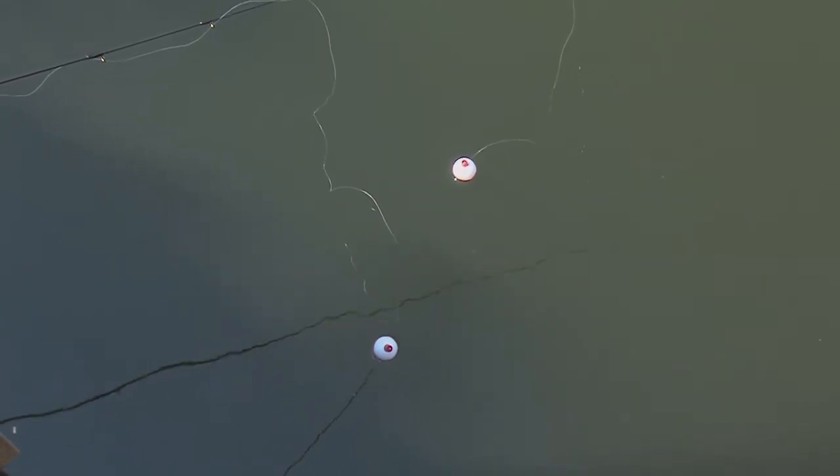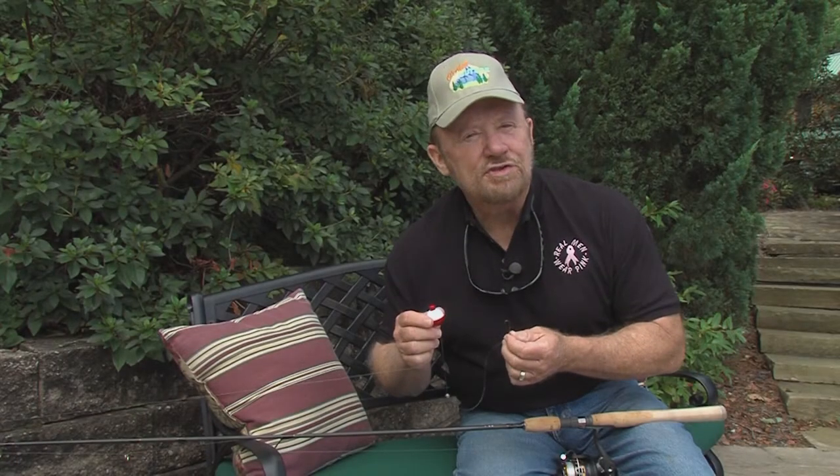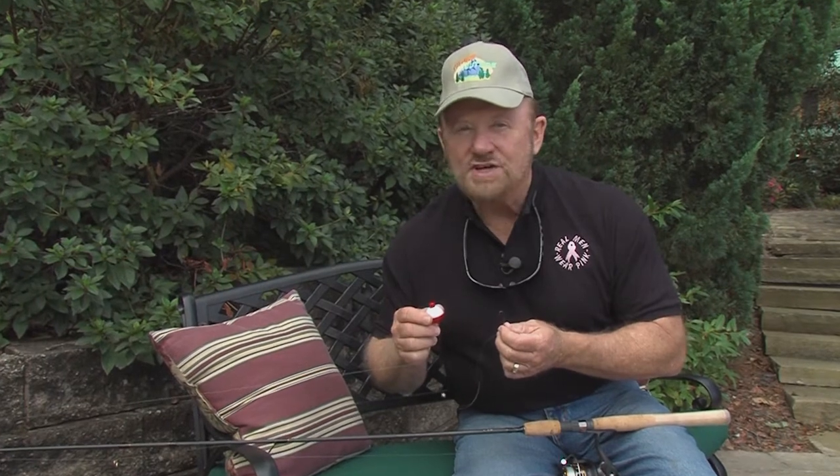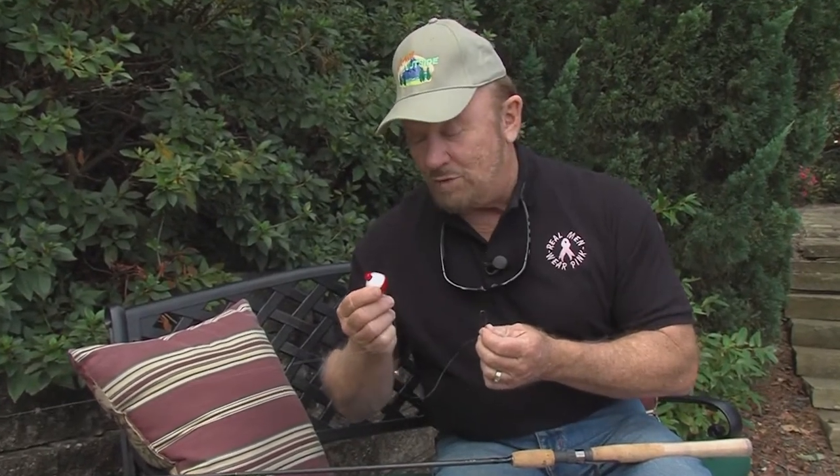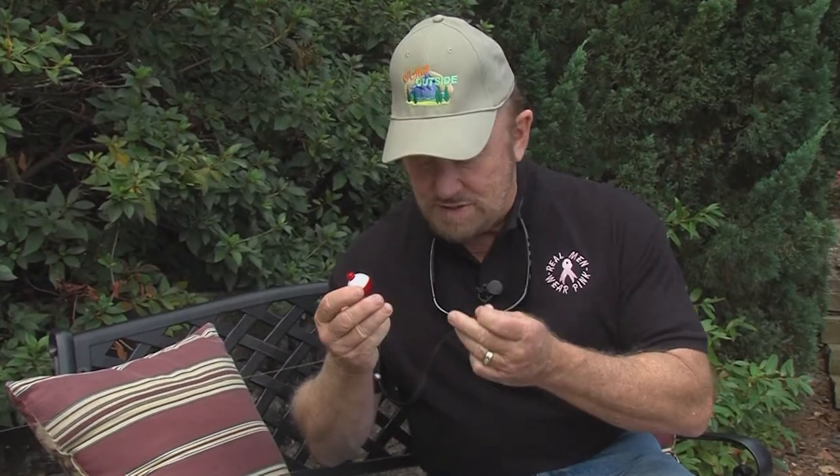Let's take a look back at how we started fishing. How was it with you? Did you start out with plastic worms and spinnerbaits? I doubt it. It was probably with a little red and white float, a split shot, and a little light wire true turn hook. That's how I got started. I'll bet you did too.